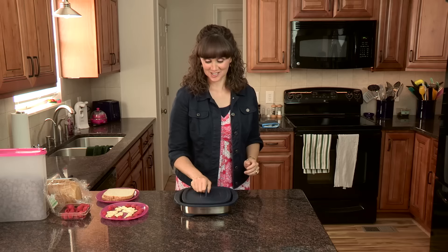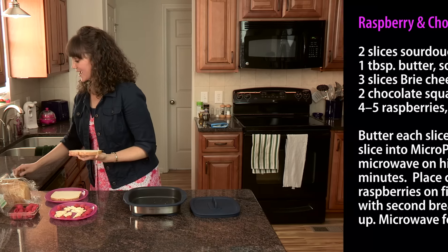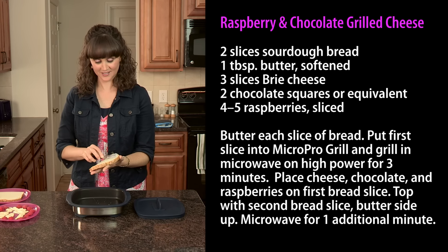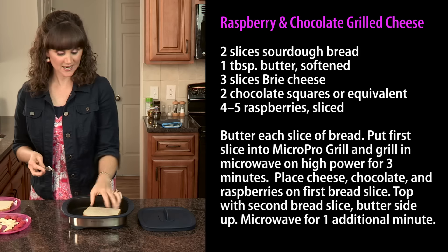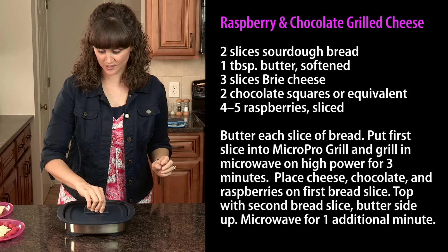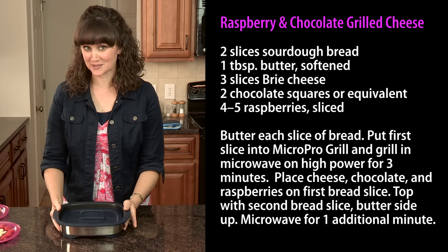Today, I'd like to show you a quick and fun recipe: raspberry chocolate grilled cheese in the MicroPro Grill. We're going to start by taking a piece of bread, buttering one side of it, and then placing the butter side down. Then we'll put it in the grilling position and put it in the microwave for three minutes.